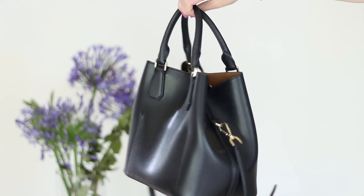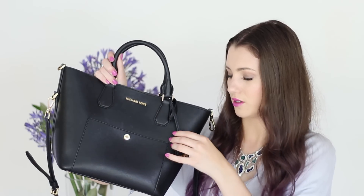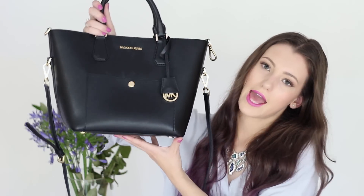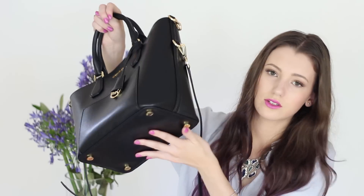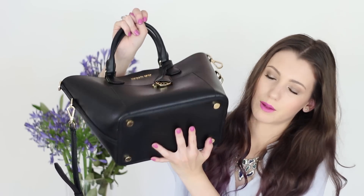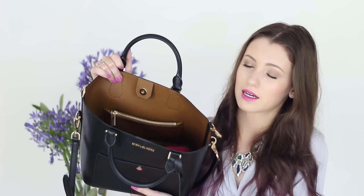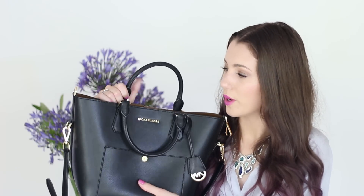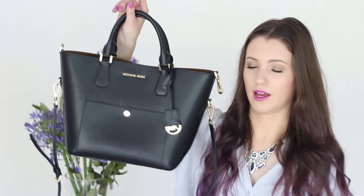I love all of the gold hardware. It's got little Michael Kors across there and the classic little keychain hanger-on bit. It also has a shoulder strap and little feet on the bottom so it will keep the bottom looking nice if I put it on the ground — which I haven't done yet because it's like my baby. It closes with a magnet clasp at the top and then it's got one zipper pocket on the side, so it's quite open but I just love the shape of it.